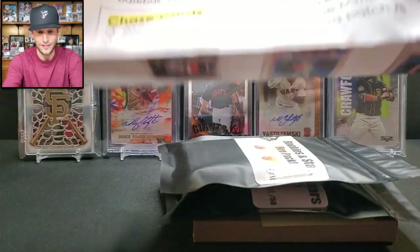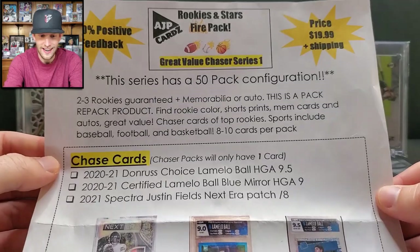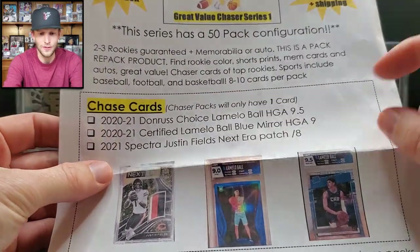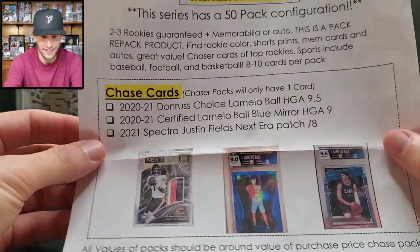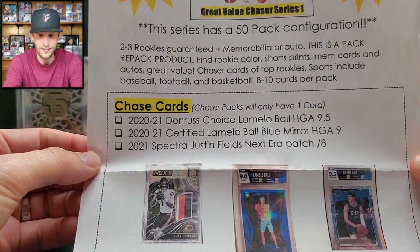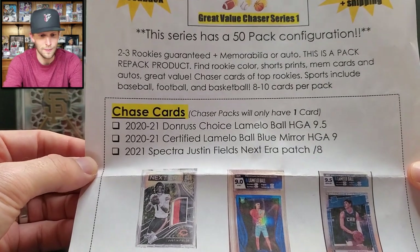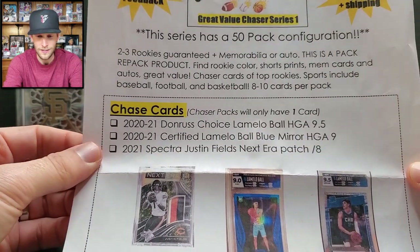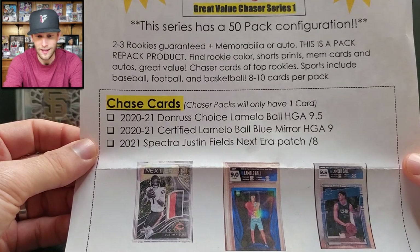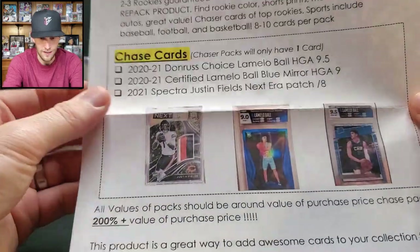Here's the product sheet he mentioned — the Rookies and Stars Fire Pack, priced at $19.99 plus shipping. There are 50 of these available and he's already sold some before sending these. Two to three rookies are guaranteed plus a memorabilia or auto. It's a pack repack product featuring rookie color print short prints, mem cards, autos, and great value chaser cards of top rookies across baseball, football, and basketball — eight to ten cards per pack.